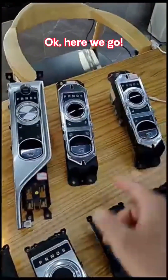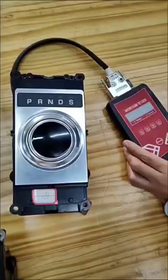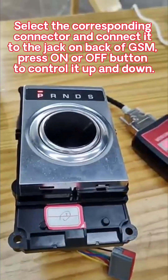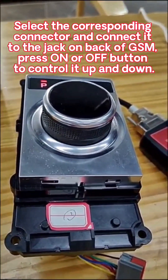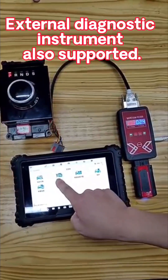Ok, here we go. Number 1: Connect the 12 volts to ampere power on the right side of the tester. Select the corresponding connector and connect it to the jack on the back of the GSM. Press the on or off button to control it up and down. External diagnostic instrument also supported.